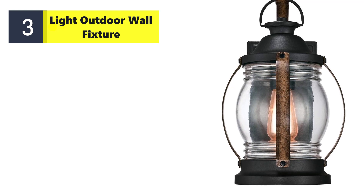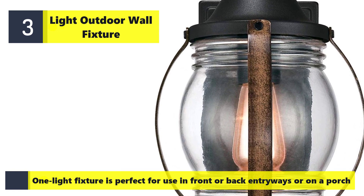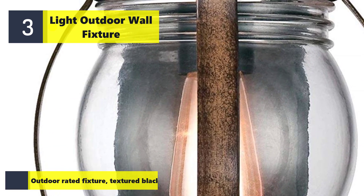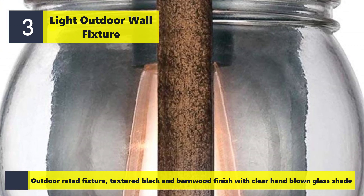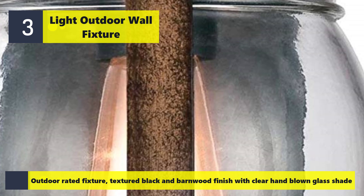Number three: outdoor wall fixture. One light fixture is perfect for use in front, back, or on a porch. Outdoor rated fixture with textured black and barn wood finish with clear hand-blown glass shade.